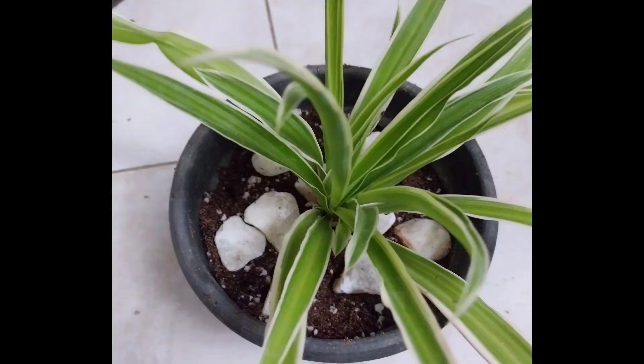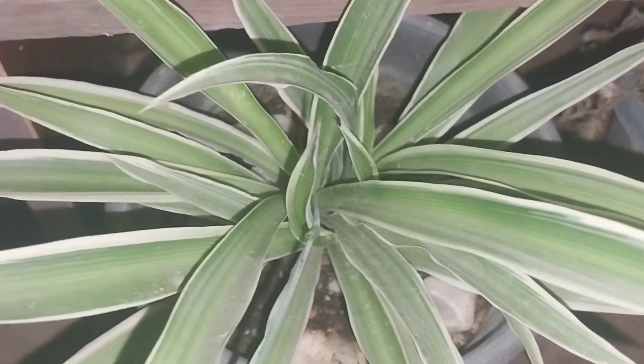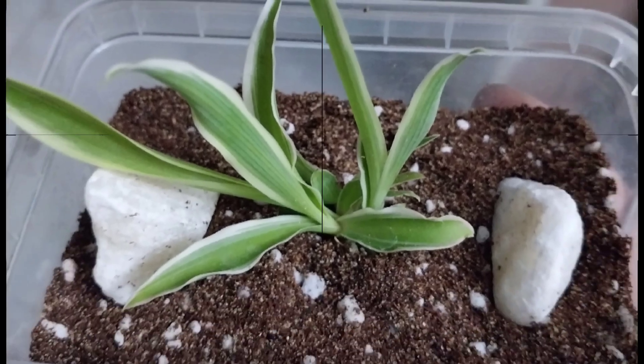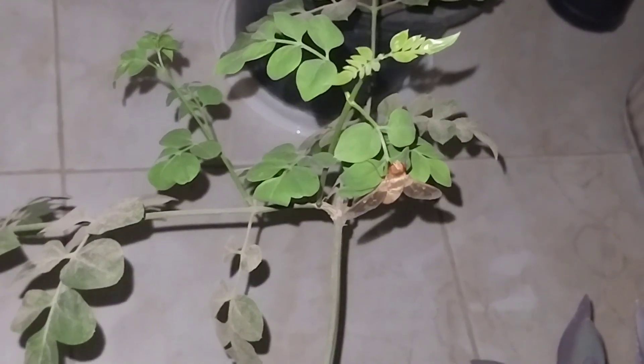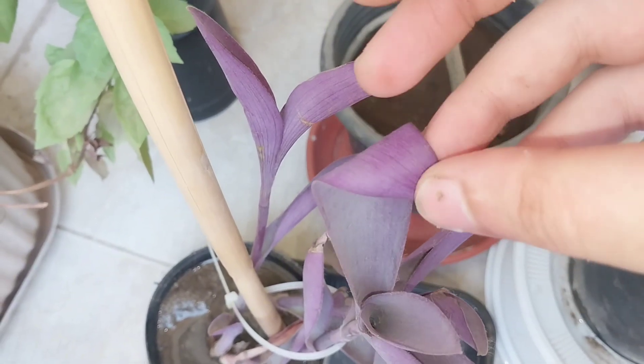You can use any type of rocks. The reason for these rocks is that when you're watering the plant, the water doesn't make a hole in the soil — and they look great, but don't overdo it. This is how the plant looks when it's happy and watered. This is the same plant I was working with throughout the video. Now this plant needs water, and this is how it tells me: when the color goes plain. Remember to water this plant thoroughly, let it dry, and then water again.